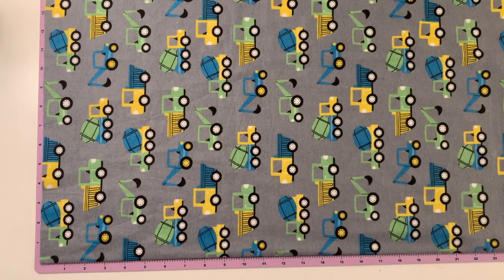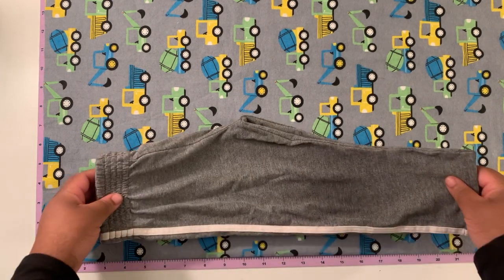This is the fabric I'm using for the pants as well as the fabric applique for the shirt. He loves trucks and knows the names of all of them, so this was definitely the one to go with.